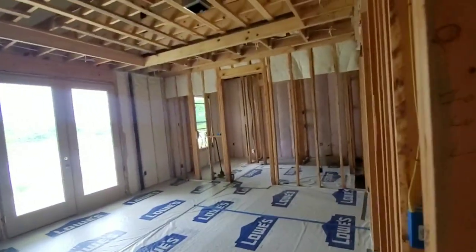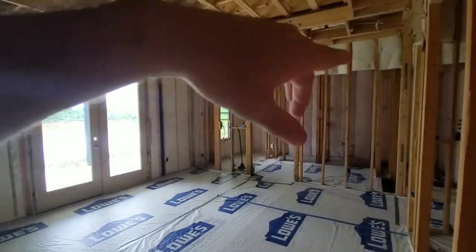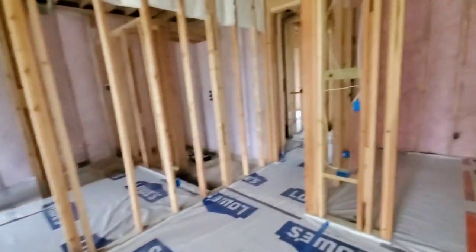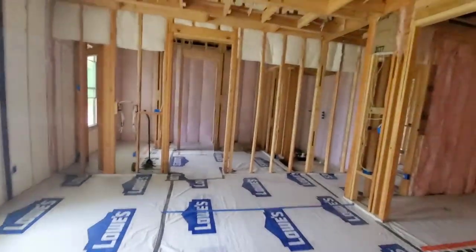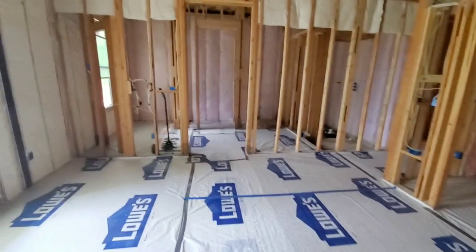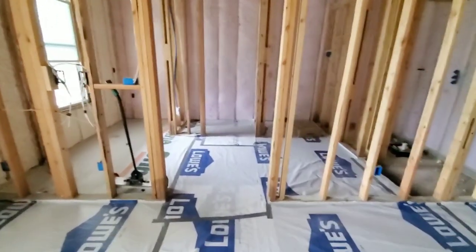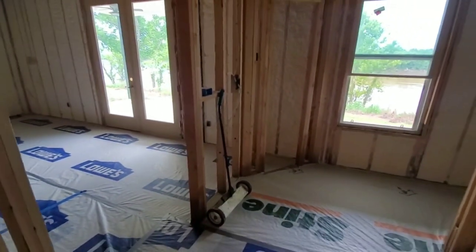We've got a couple of zones — one going in the master bath, one outside, and one in the kitchen. We're going to have a few different receivers, one in here and one in the living room that'll have HEOS. I know HEOS isn't super fancy like a whole-home distribution system in a closet, but it works extremely well. The layout for HEOS is fantastic — all the different rooms you have zones for, you can play anything through any zone, and they're already powered by the receiver. Technology is getting so much easier for the end user to just do themselves.